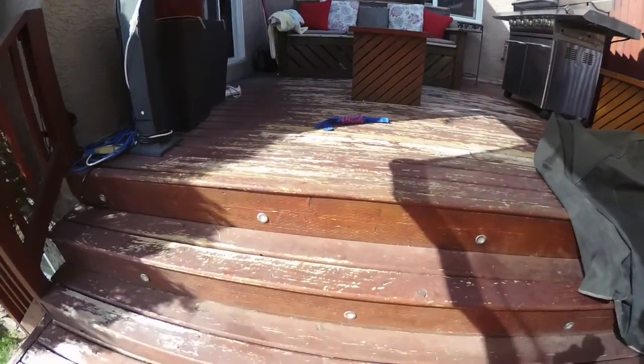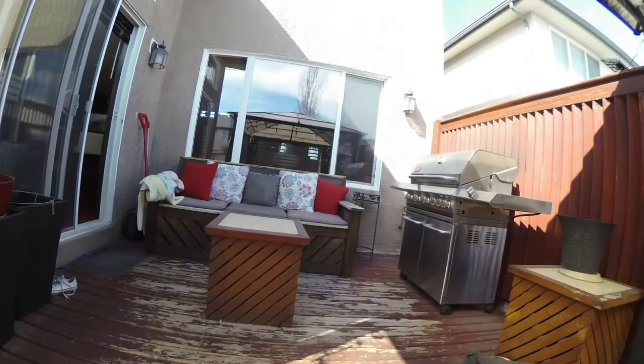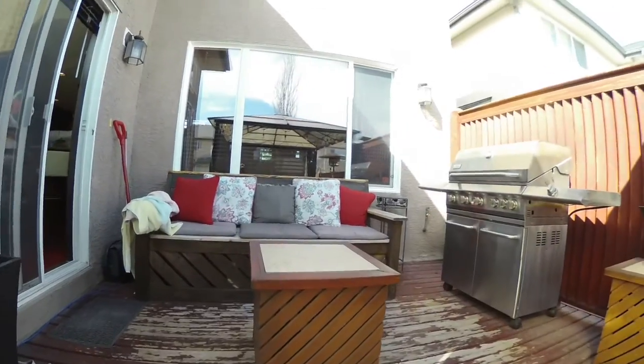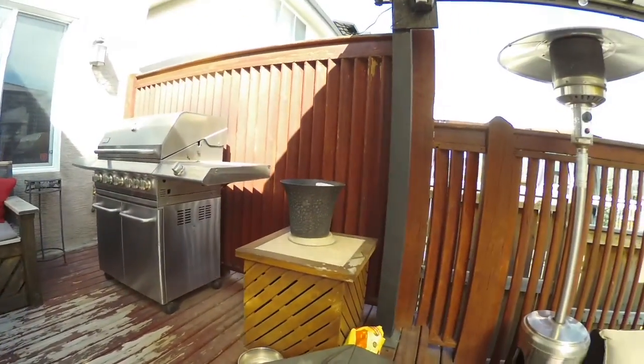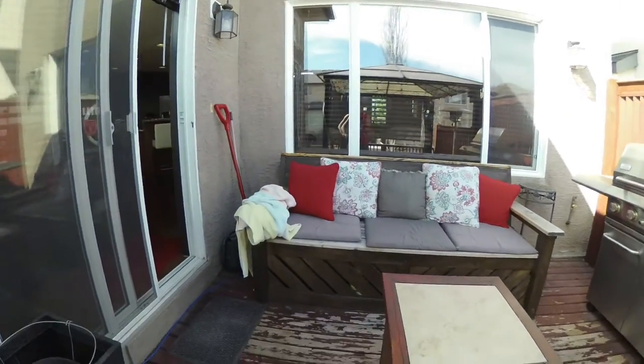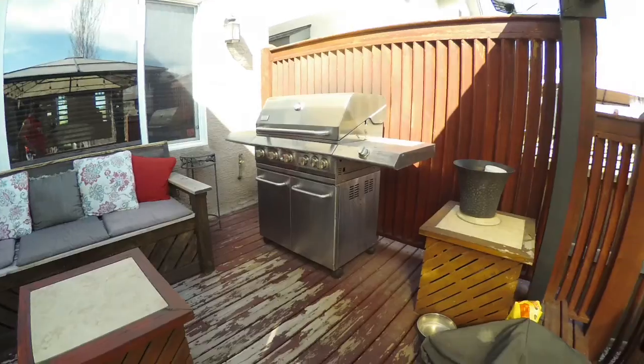We've got two levels and two steps going up to the second level. I built this one and that one too. I also built the bench, so that will stay — we're just gonna have to restain that.